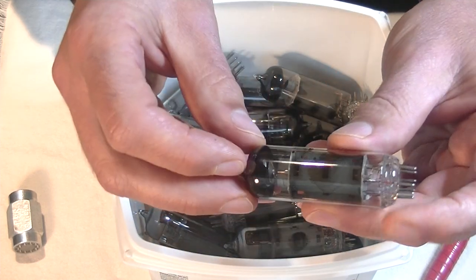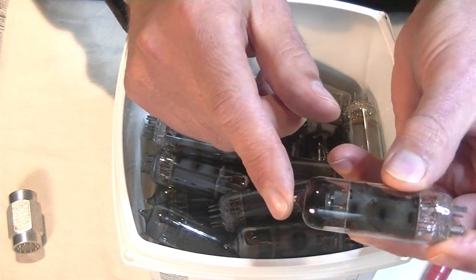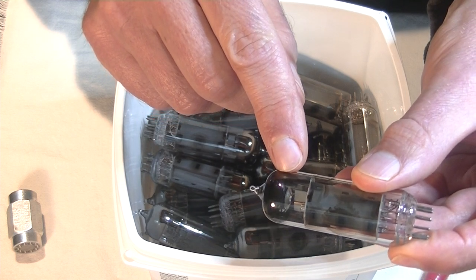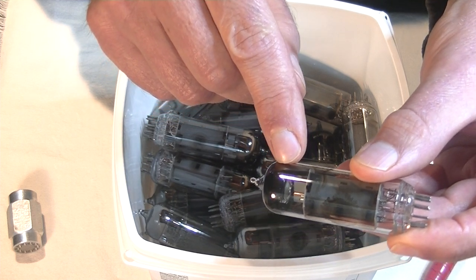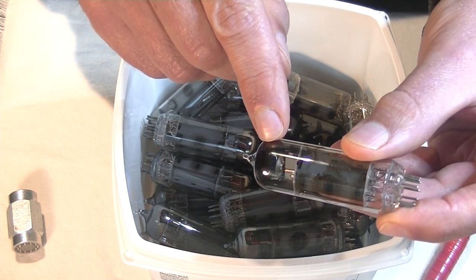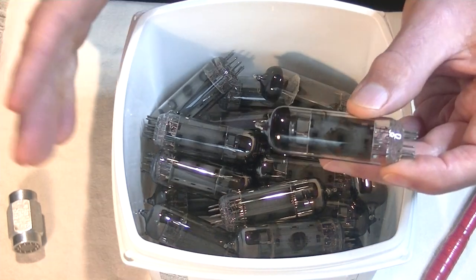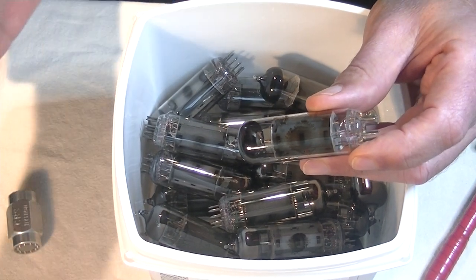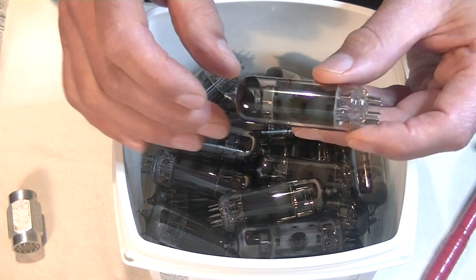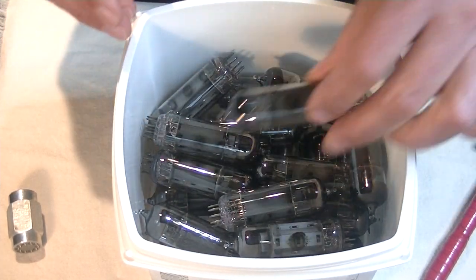Let's take a quick look at the getter on this EL84. It's of course the chrome dome, so it's an upper getter. You see that disc up there? That is a very typical Russian getter, and it is called a flying saucer for obvious reasons. And if you're trying to figure out if you've got a legitimate tube made in West Germany or in the UK, and it's got one of these flying saucer getters, well — it may well be a fake, folks.